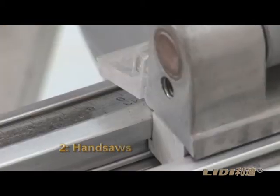Step 2: Hand saws. Saw the Leedy UV fireproof board into the required sizes.